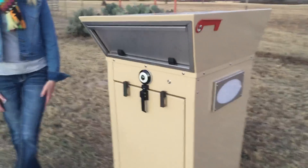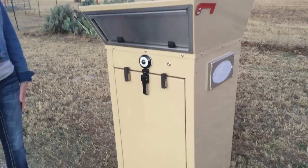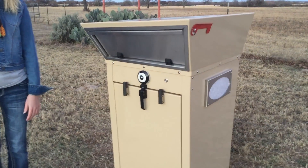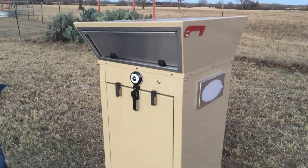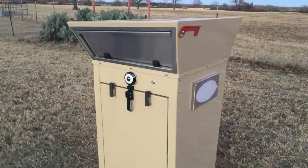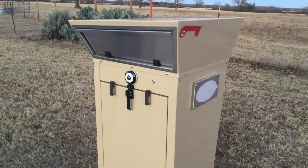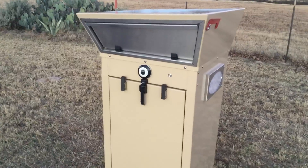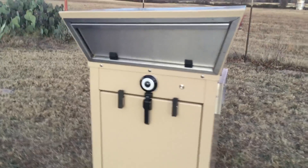You'll also notice the front of the device here. This camera is going to actually help lock and unlock the device. When people show up with your package, the IP inside this device will actually recognize the parcel that the carrier's bringing to your home address, and when they scan the package with this camera, that's the application that will initiate the unlocking of the same lock similar to the front.